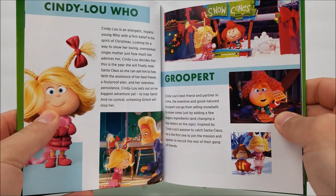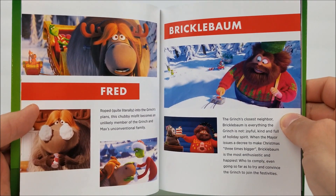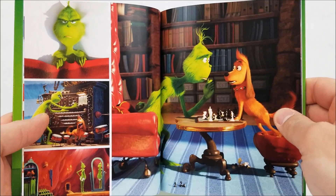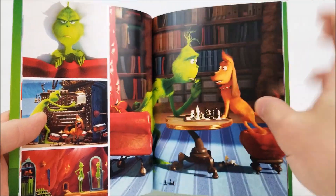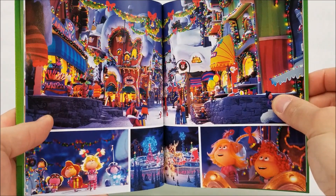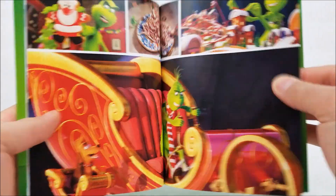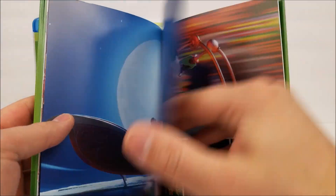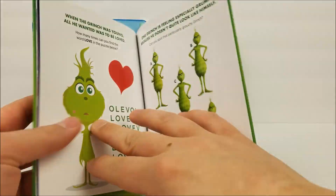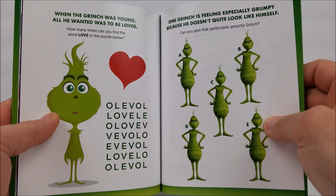Inside you also find Cindy Lou Who, Grouper Fred, and Brickle Bomb, and then there's some nice movie artwork and movie stills throughout. Very nice, high-quality pictures in there. I believe the other section is probably the activity book side of it.